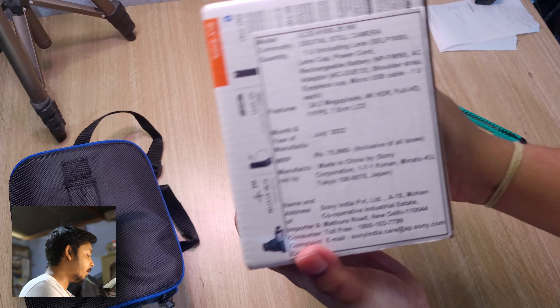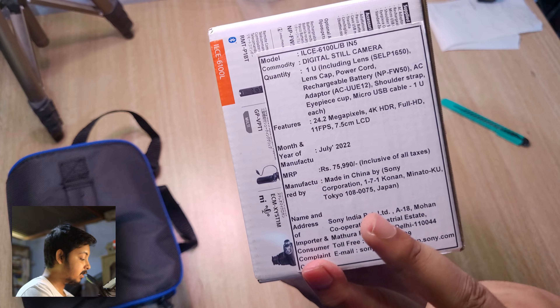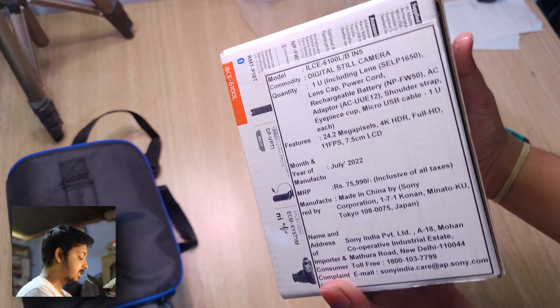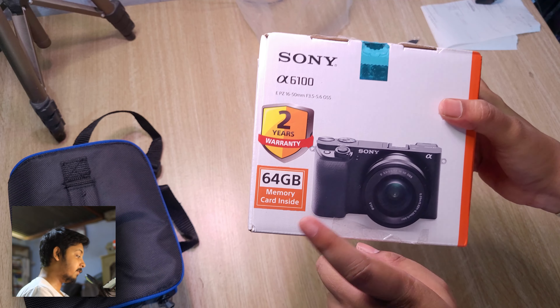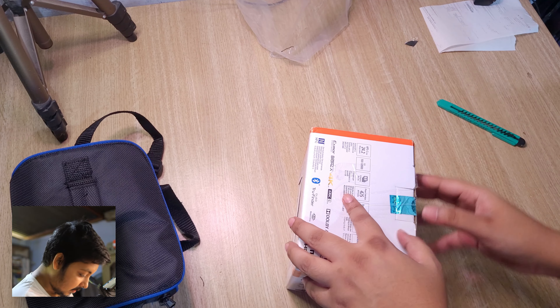Looking at the price, the actual MRP that Sony sells this at is 76,000 rupees in their official store, but I got it for about 66,000 to 67,000 rupees. It comes with a 2-year warranty and a 64 gigabyte memory card included.